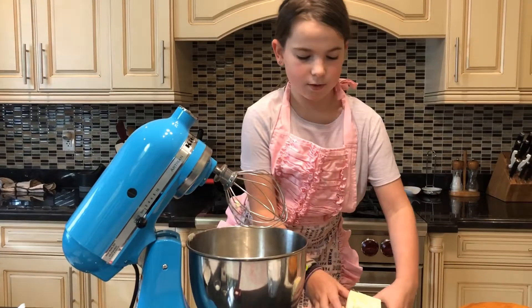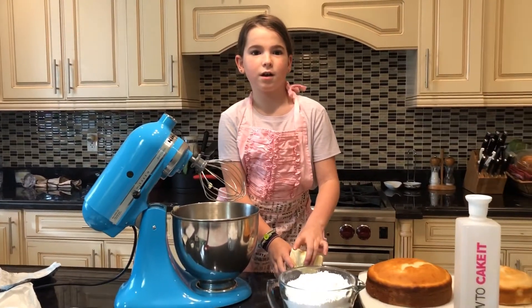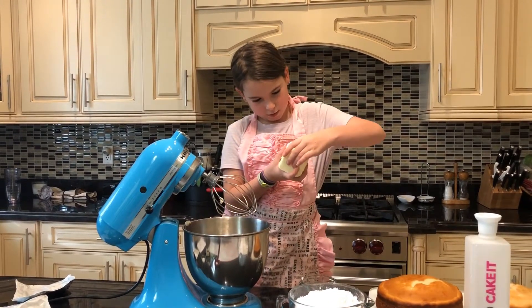Now, how long was the butter sitting out? The butter has been sitting out until it gets soft — to room temperature. That's right.